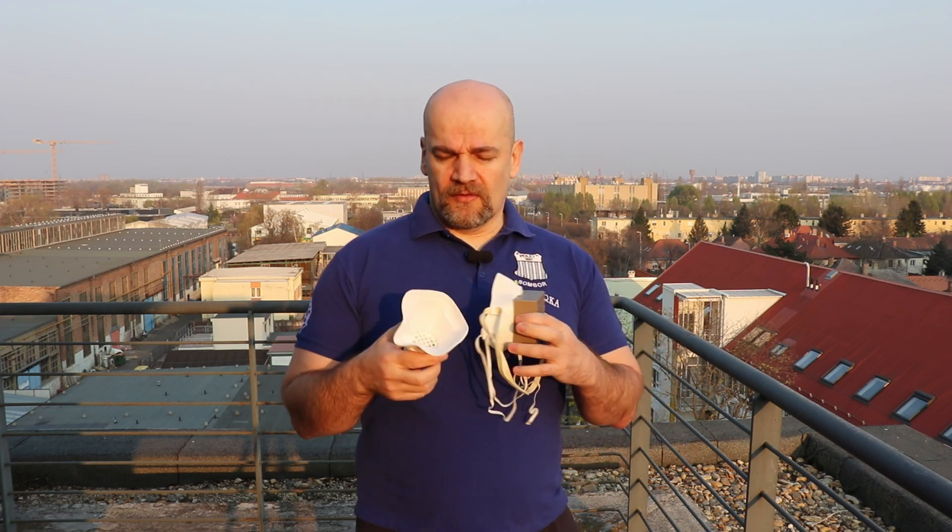And the third one — which is why I created this video — is the sealing between the mask and your face.